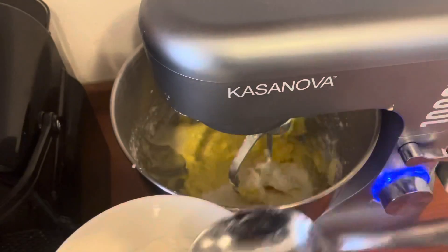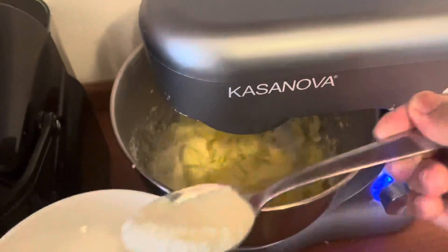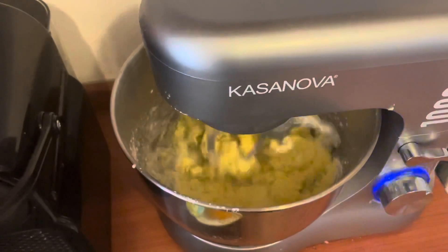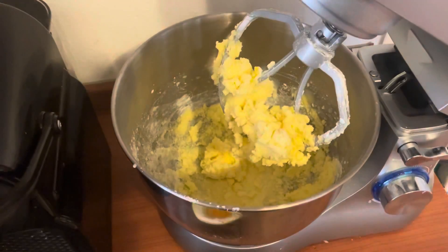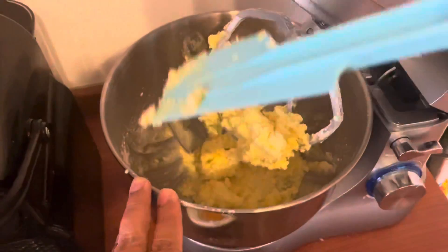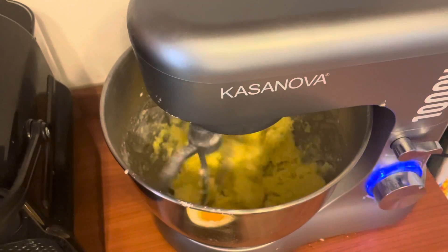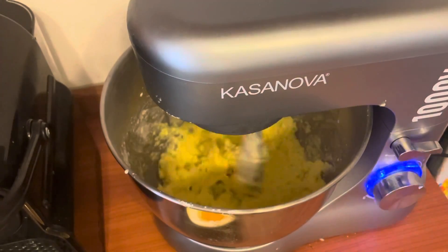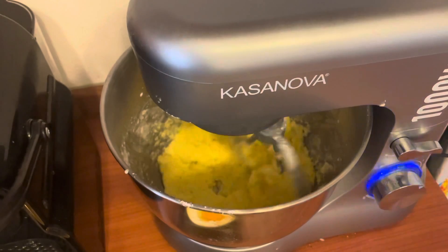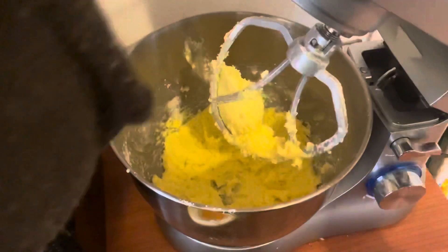In the last step, continue to add the milk powder and all-purpose flour that we prepared at the beginning. Now it's ready — all the butter with the other ingredients is almost homogeneous. Stop and prepare to spread it on the bread.